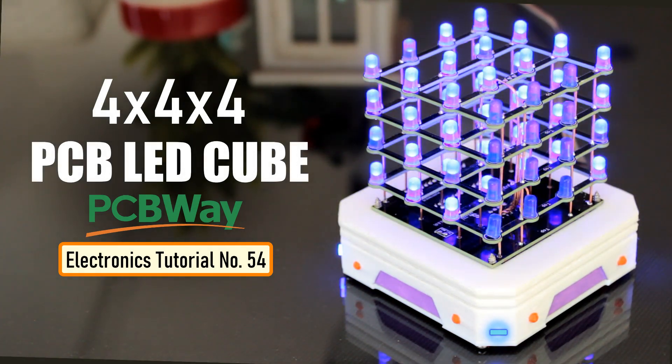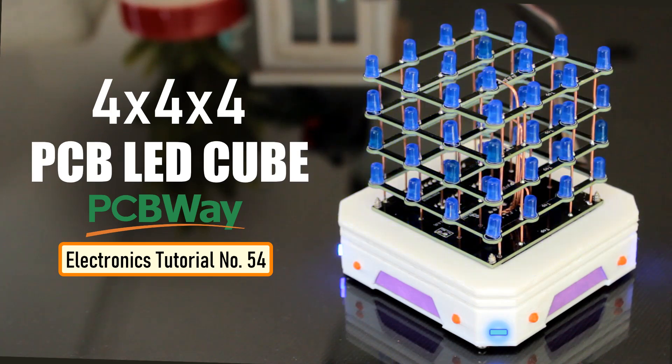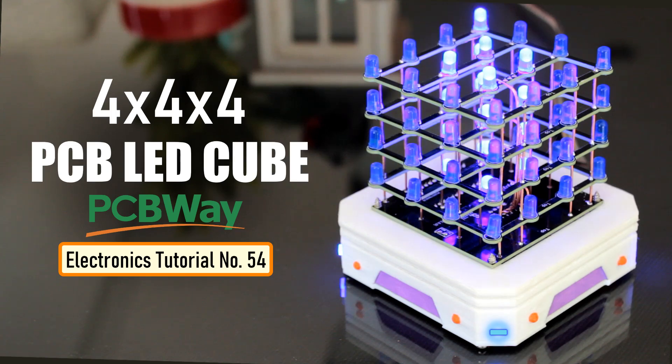This cube has 64 blue LEDs organized in four layers. These LEDs are wired up to Arduino Nano. Each LED can be addressed individually using Arduino IDE, enabling it to display amazing 3D transitions.